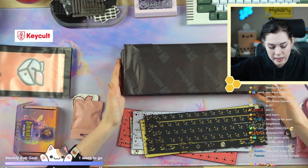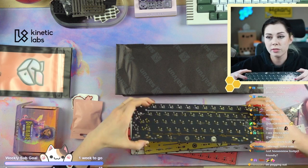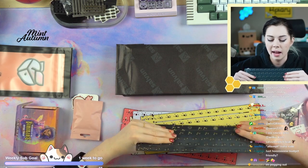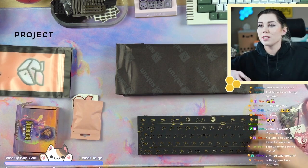I believe this color they did for me is custom — it's not one of the group buy colors. It will come with a Weird Flex PCB from Wilba stock. I don't know what color they're going to do, but it comes stock with a Weird Flex PCB and an FR4 plate.